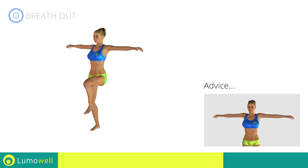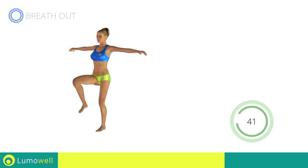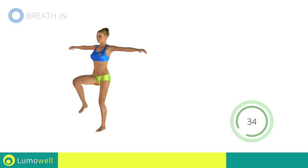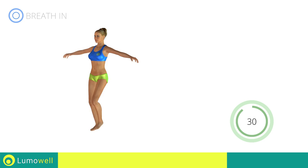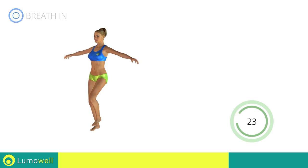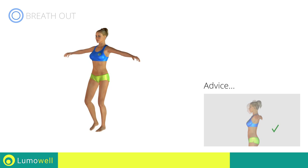Be sure not to lift your shoulders — keep them down and relaxed. Don't bend your arms; keep them constantly flat. Don't bend your head; keep it always in line with your back.